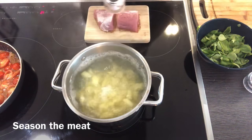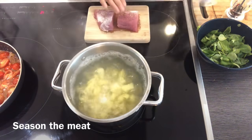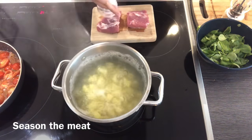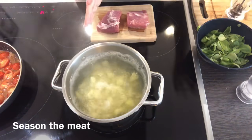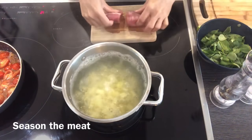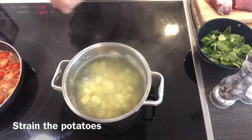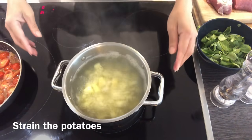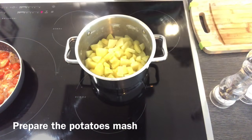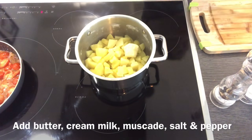Season the meat with salt and pepper. For the potato mash, add some butter and milk as I used to do in my potato mash, and it's up to you if you want to add some more.